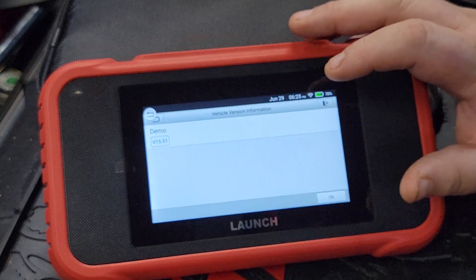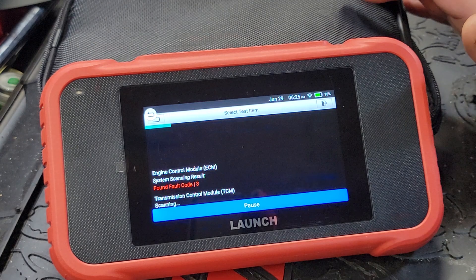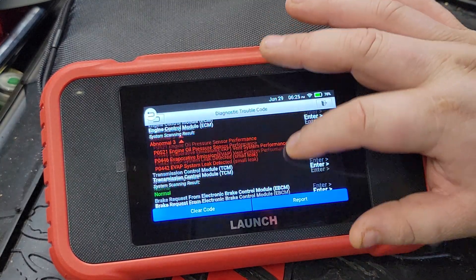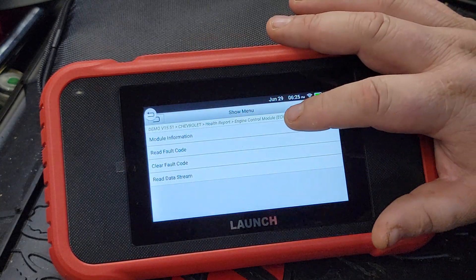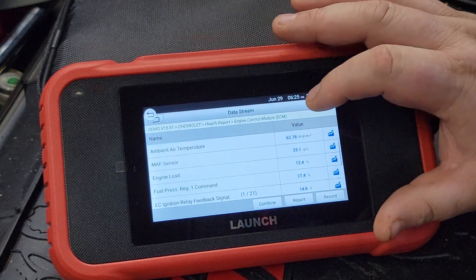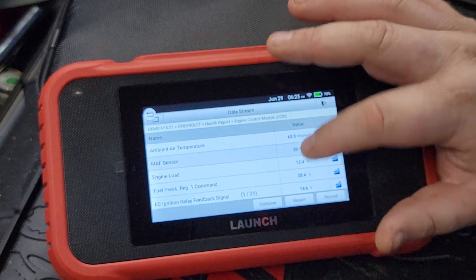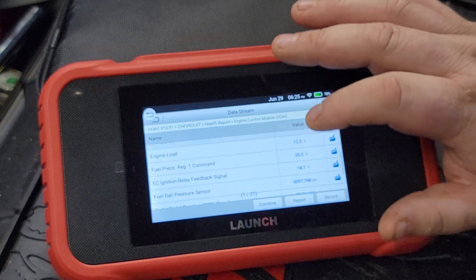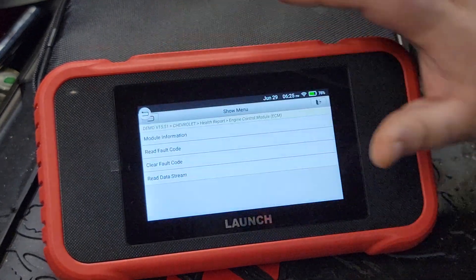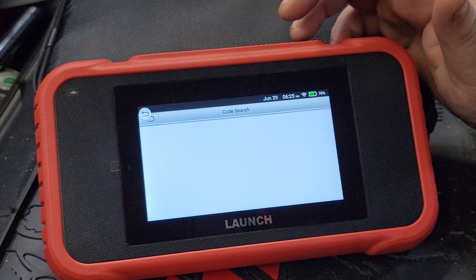Let's go into demo mode and show you some quick stuff. Chevrolet — go in here and we'll talk about the data it gives you. Obviously this is a demo so don't reference the timing. We can go in and see the Read Data Stream — select all — and talk about the PIDs you get to look at. It does have a little bit of graphing. You've got a quite a bit of data: injector, vehicle speed sensor, fuel rail pressure, ambient air temperature, engine speed, and more.